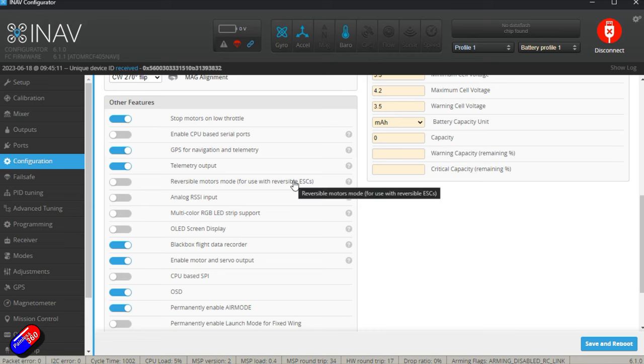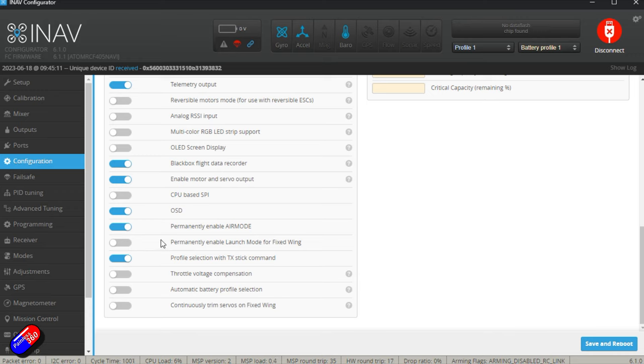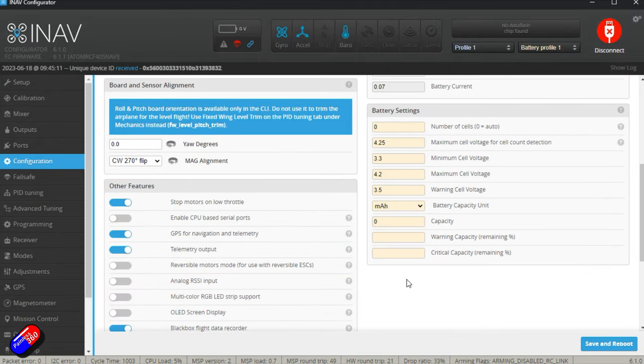Unfortunately, the receiver also isn't powered from the USB cable on these flight controllers, which is disappointing. Everything else looks OK. I'll permanently enable launch mode for fixed wing — as soon as it's armed, it's ready to throw. I'll also enable 'continuously trim servos on fixed wing' so that when flying in a self-level mode it trims the servos, and when I go to manual it handles that automatically. We'll save and reboot.